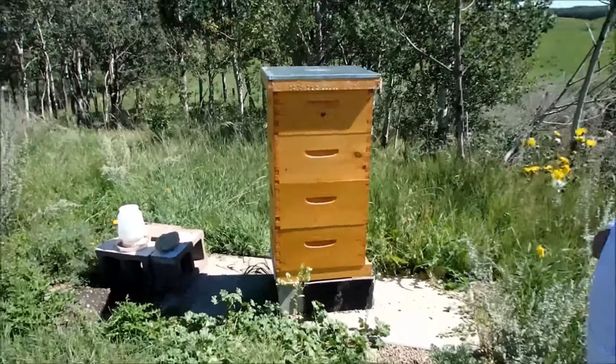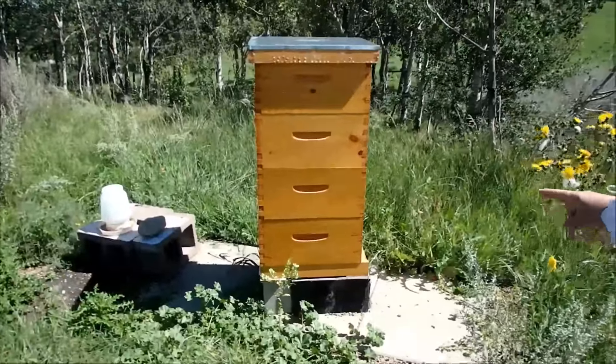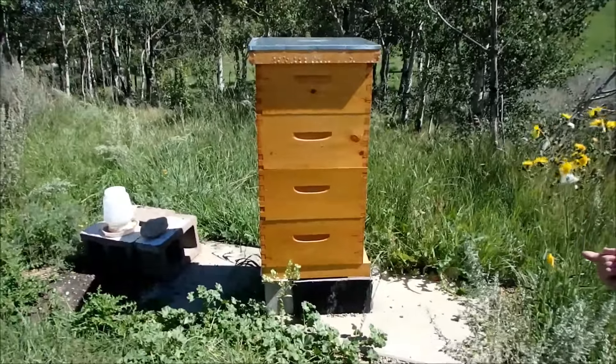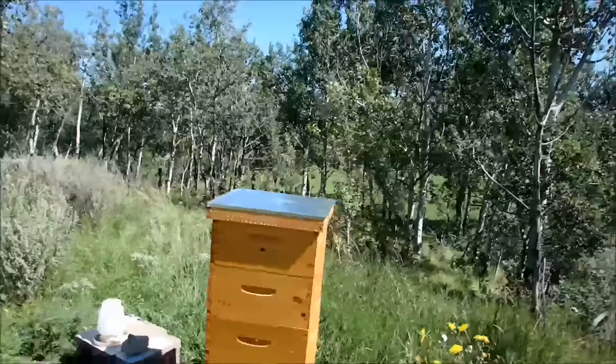Here we are at the hive. The first two boxes are called brood boxes because that's where they will lay their eggs, mostly. And then the hive entrance is at the bottom there where the bees are all coming in and going out. The top two are called honey supers.